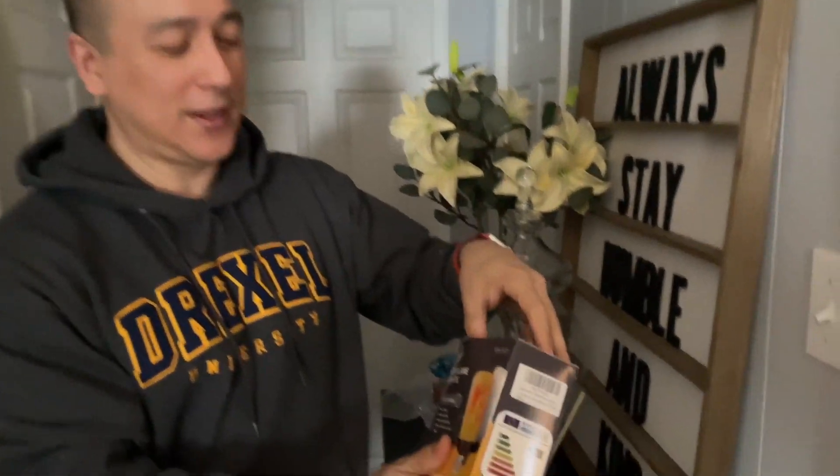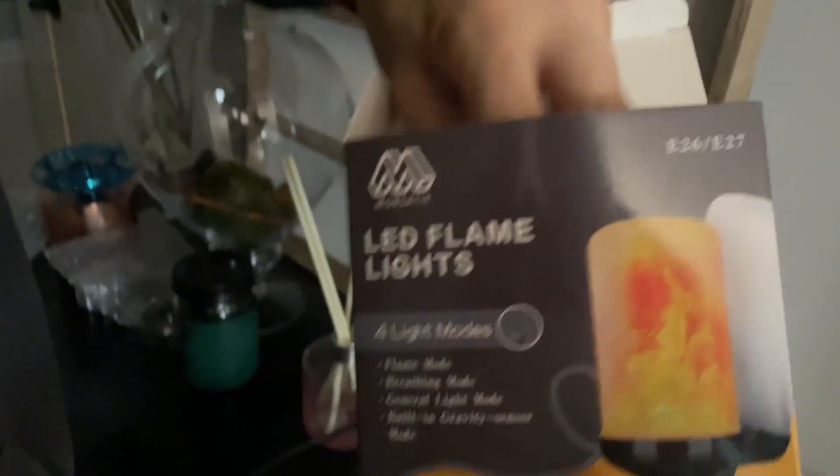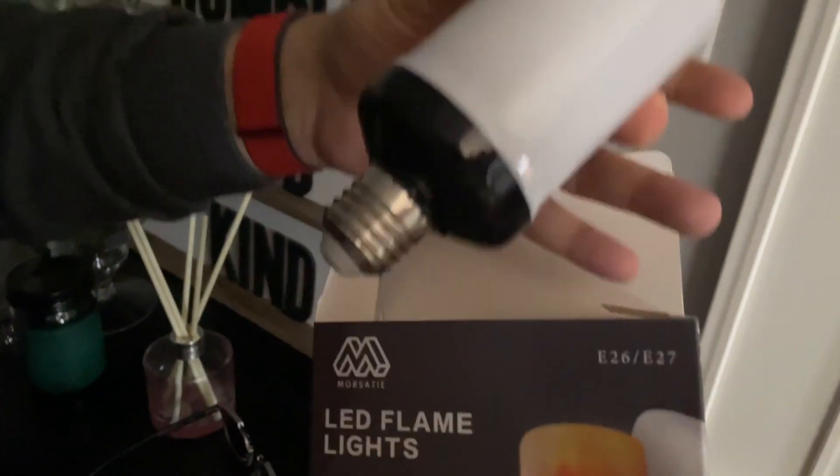Hey everyone, Brian Edmondson here. Just want to make a quick video of these LED flame lights in case you're thinking about buying them and want to see what they look like. Before I show the actual demo, this is a two-piece set. I'll show you what the bulb itself looks like there, and I have it plugged in up here, so we'll come around.